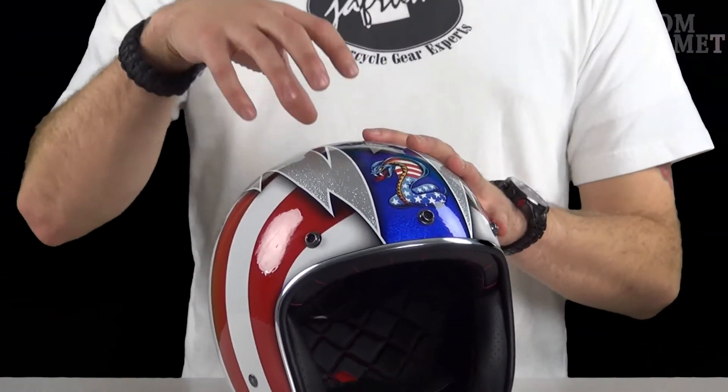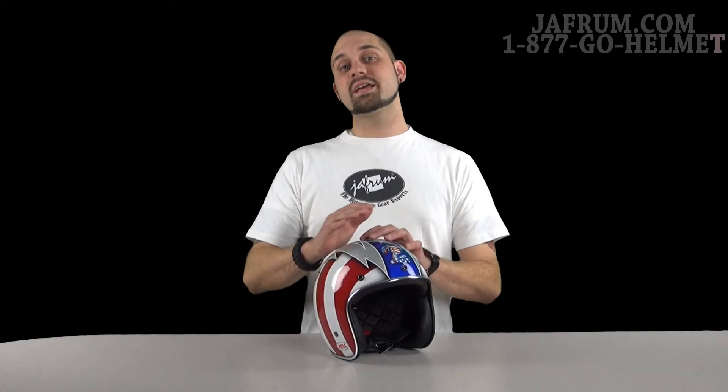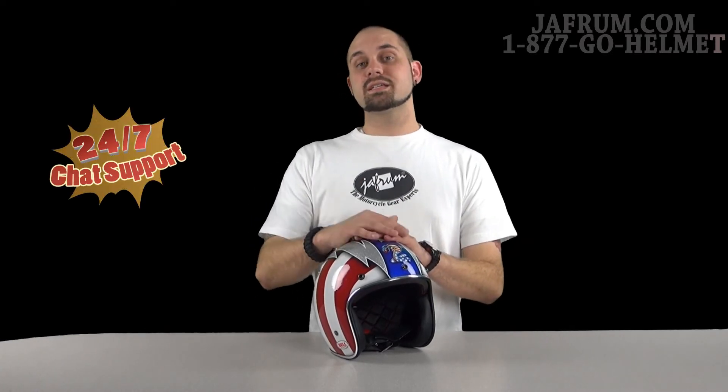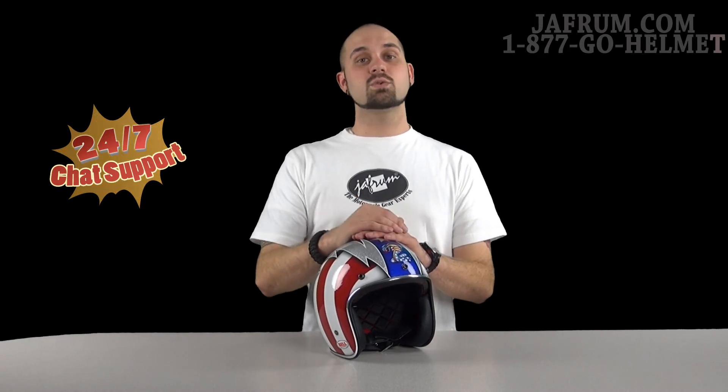If you've got any other questions about the helmet itself, look at our solid colors video — I went over the helmet quite well there. Or if you've got more questions past that, feel free to give us a call at 1-877-GO-HELMET. Or you can visit us at jaffram.com, where we have online gear experts available 24 hours a day and 7 days a week.